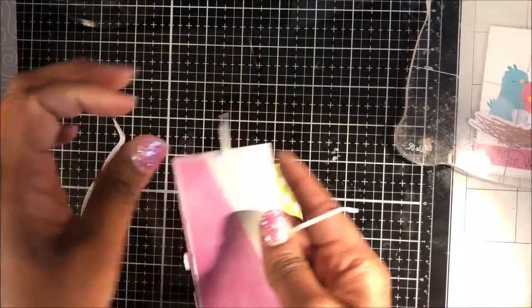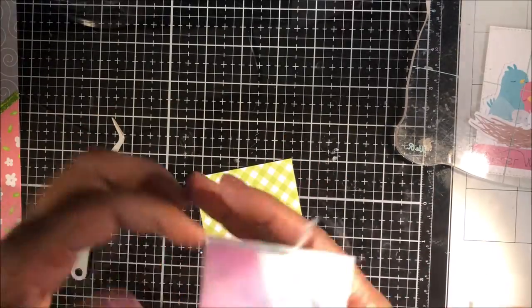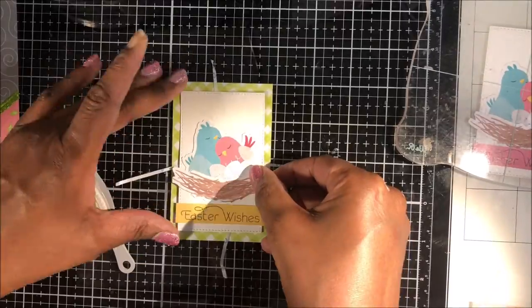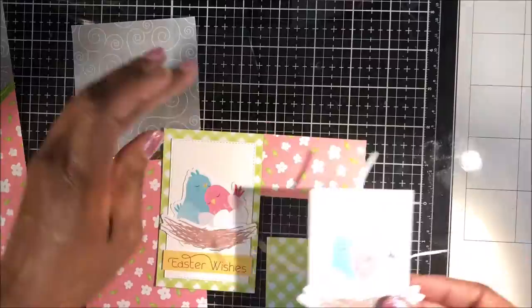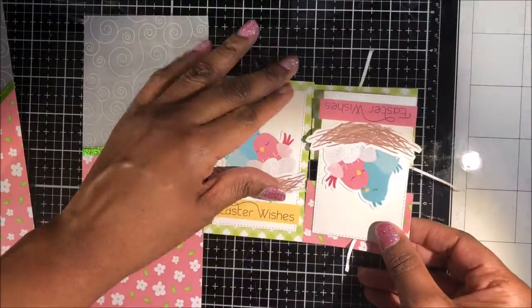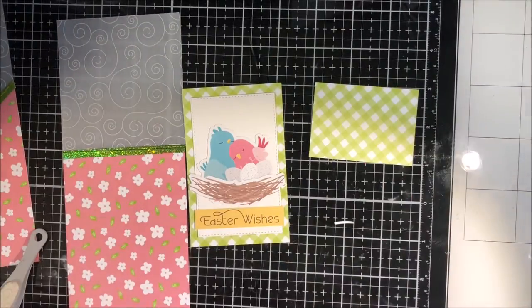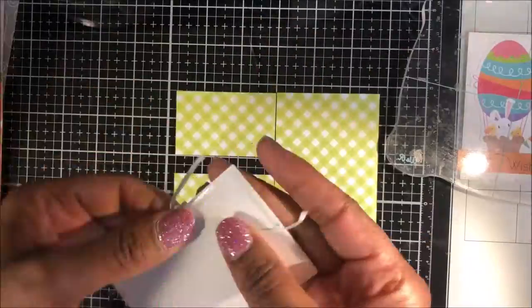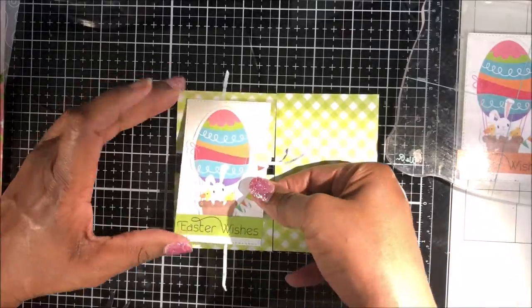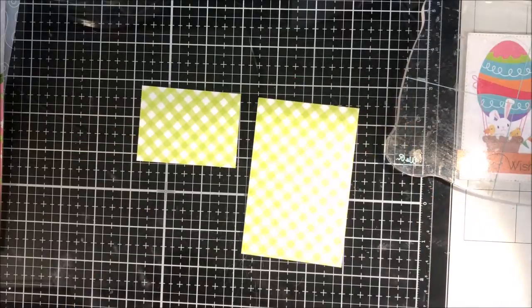These cards came together super quickly — very easy and for just pennies. Here I'm running out of pattern paper, so I have two leftover rectangles that I'm going to piece together to make this focal panel. I'm using my first focal panel to make sure I've got it about the same height.